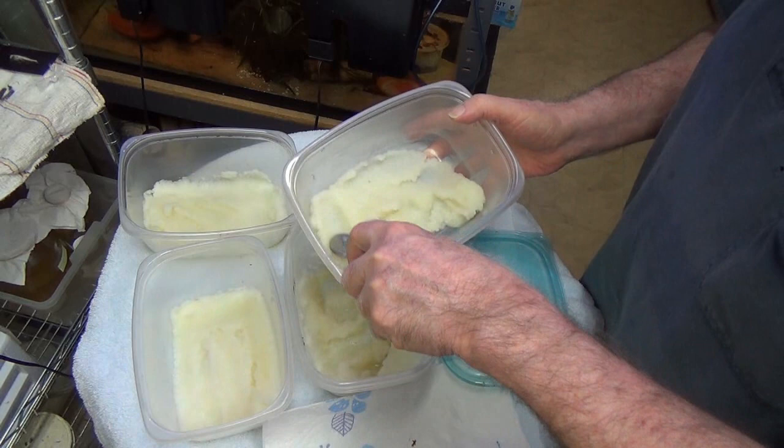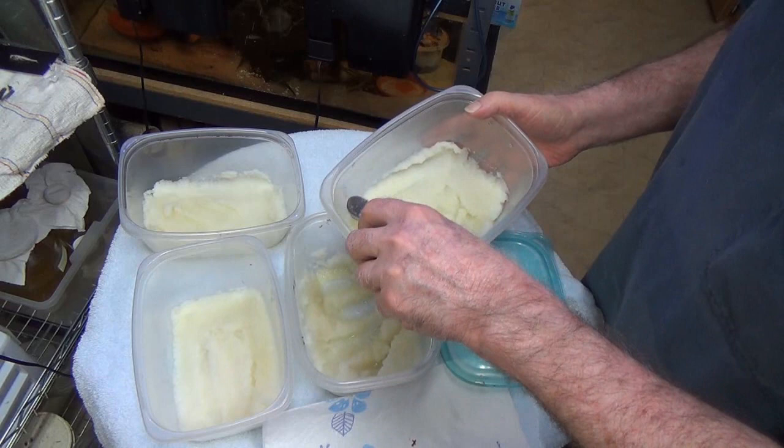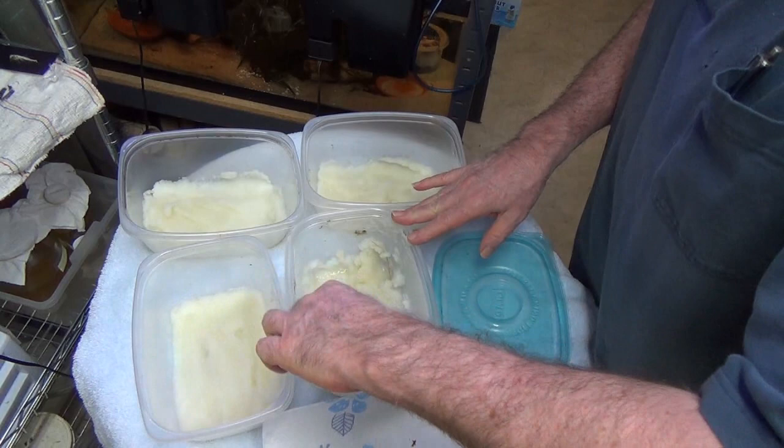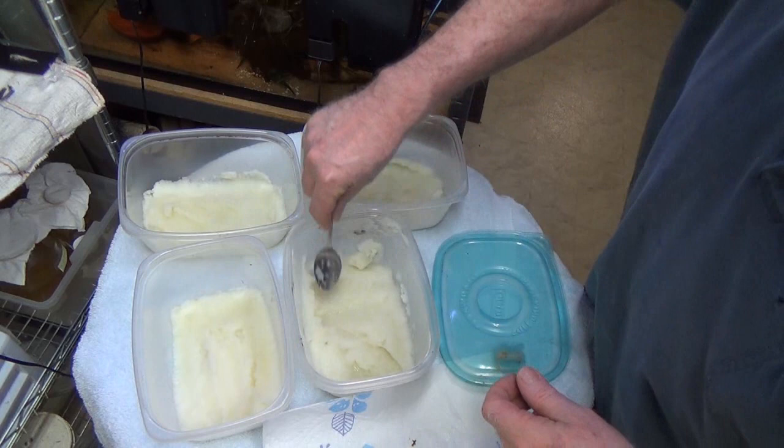I keep both microworms and banana worms. I don't really know why, but if you look at them under a microscope there are all kinds of worms in there — who knows how many kinds you have. So I mix up one batch, and that gives me four containers.